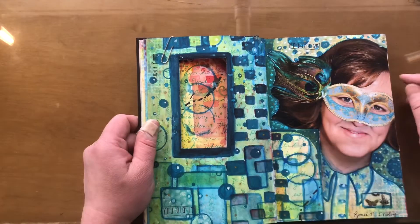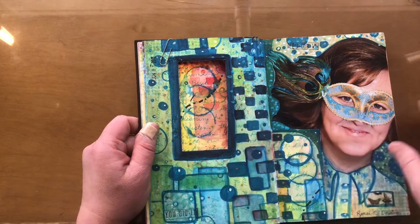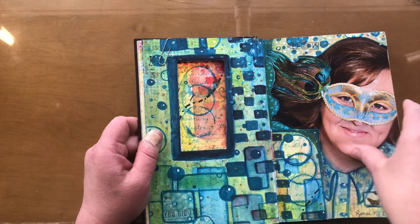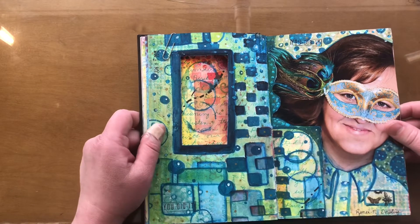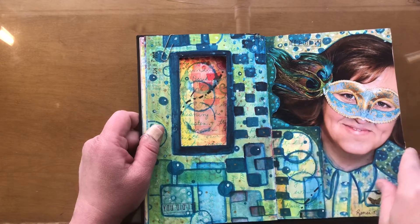Putting little prompts like 'you did it,' and I did some journaling with a color that blended into the background because nobody else needed to read it but me. There might even be some journaling underneath here — I'm not sure anymore, it's been a long time.